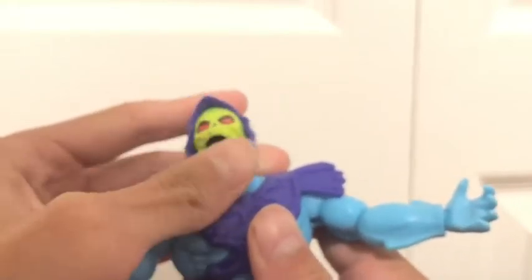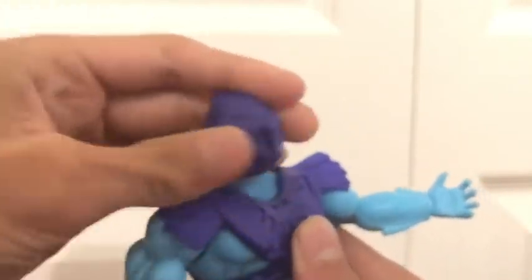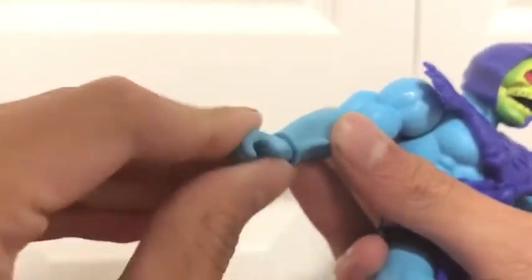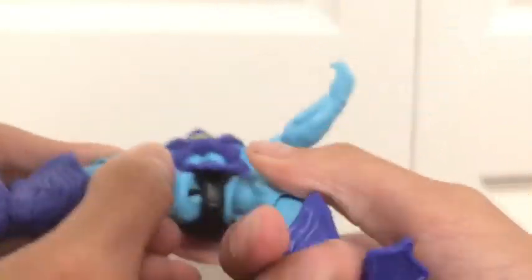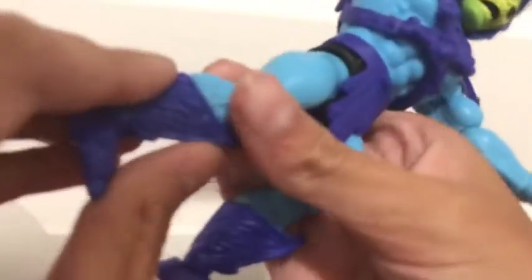Onto articulation, which is the main selling point of these figures. The head is on a dumbbell ball joint so it can look up, down, and swivel all the way around. There's a pin hinge in the arm joints so they can go out and all the way around, although it is hindered by the shoulder pad. The elbows are also on a pin hinge so they can turn and hinge. Same with the wrists. The legs are on a ball joint — they can kick forward and back, and can do the splits kind of. The knees are on a pin hinge, the calf can swivel, there's a hinge at the foot, and an ankle pivot.